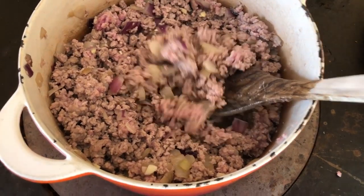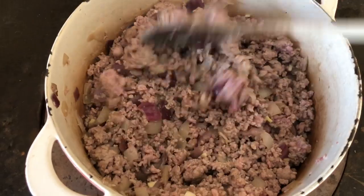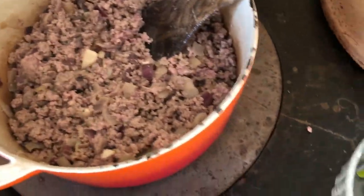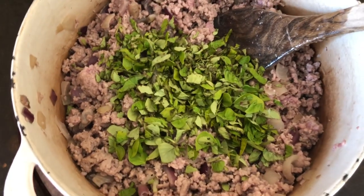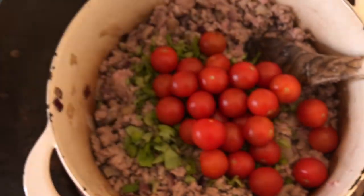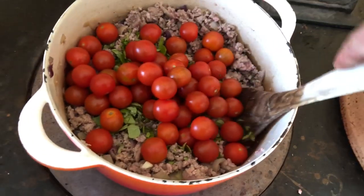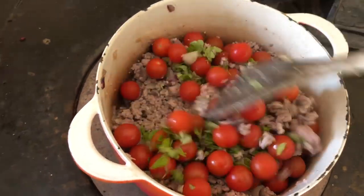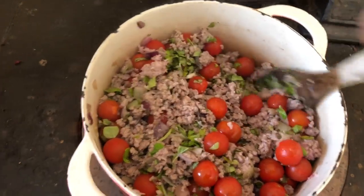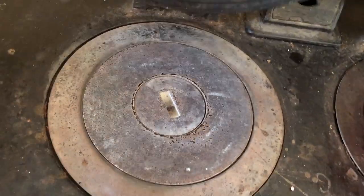Now the meat is mostly cooked - it's all lovely and crumbly. There are a few pink bits left but the vast majority is cooked. This is when I add the oregano, fresh from the garden - the more fresh herbs you put in, the merrier. Then these are the cherry tomatoes - two bowls of them. It's still on the hot side, so I'm going to bring it over to the simmer side and close the hot side.